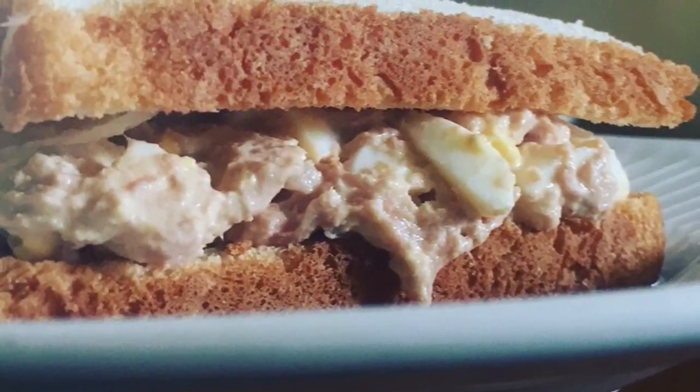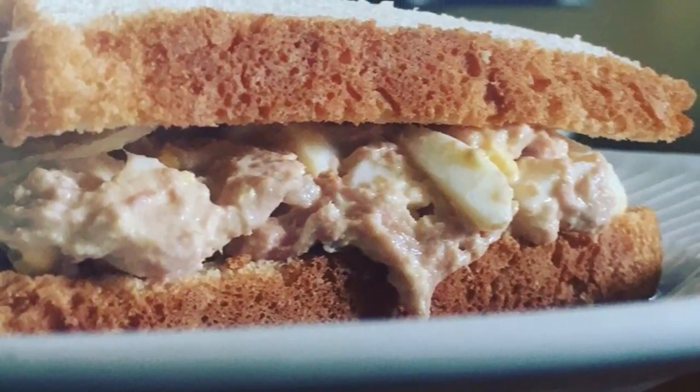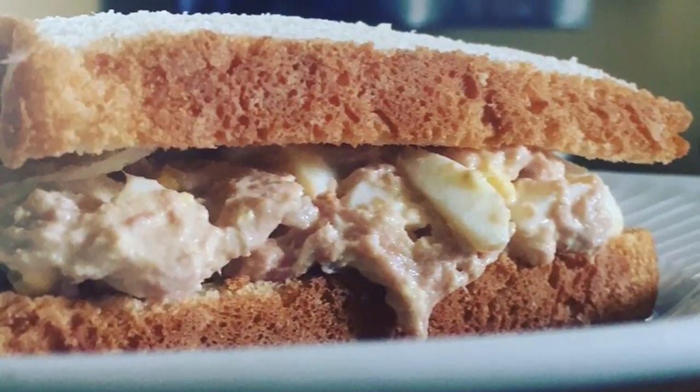Tuna is another inexpensive, versatile protein that comes in at only one smart point per can.